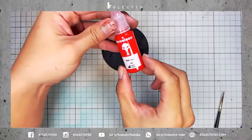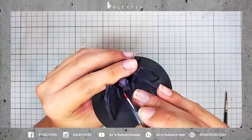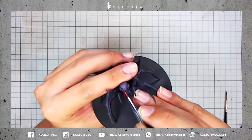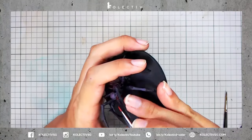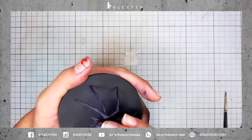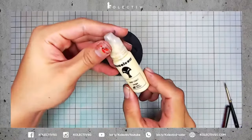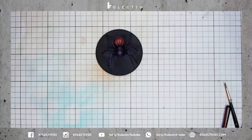We're going to bring the spider to life by painting its eyes. We're going to use War Colors Red 1 for this step. We'll add even more detail by painting in the bony areas using War Colors Beach.